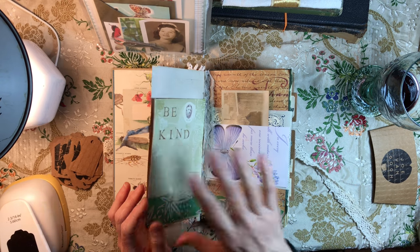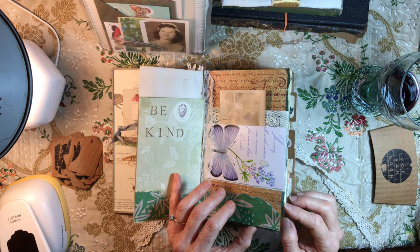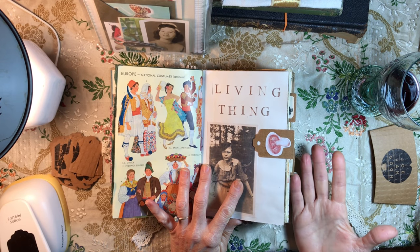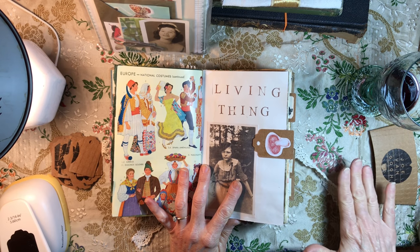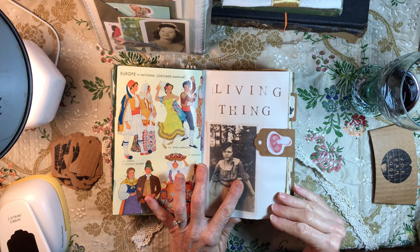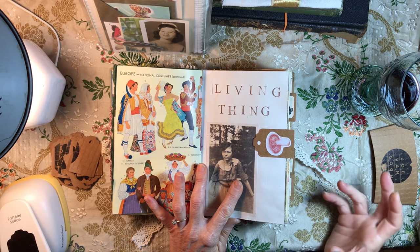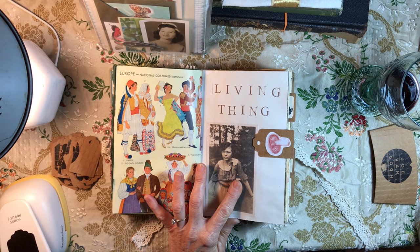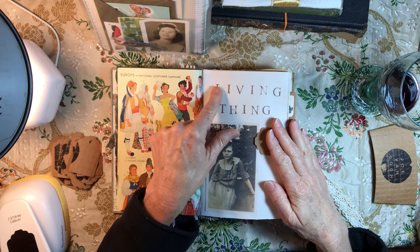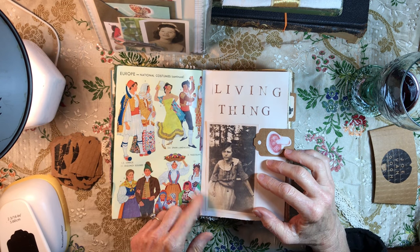I decided to distress some of the pages after they were glued in and it was going really, really well until... when I say 'distress,' sometimes I use distress ink and will take a paper towel and just get some ink on it and rub the pages. That works pretty well. This time I had a tiny amount of brewed coffee — I took some distress ink on a brush, put a little bit of the distress ink into the coffee in a cup, and started painting the pages. It was getting a really pretty effect, but I got the pages too wet close to where they were glued in.